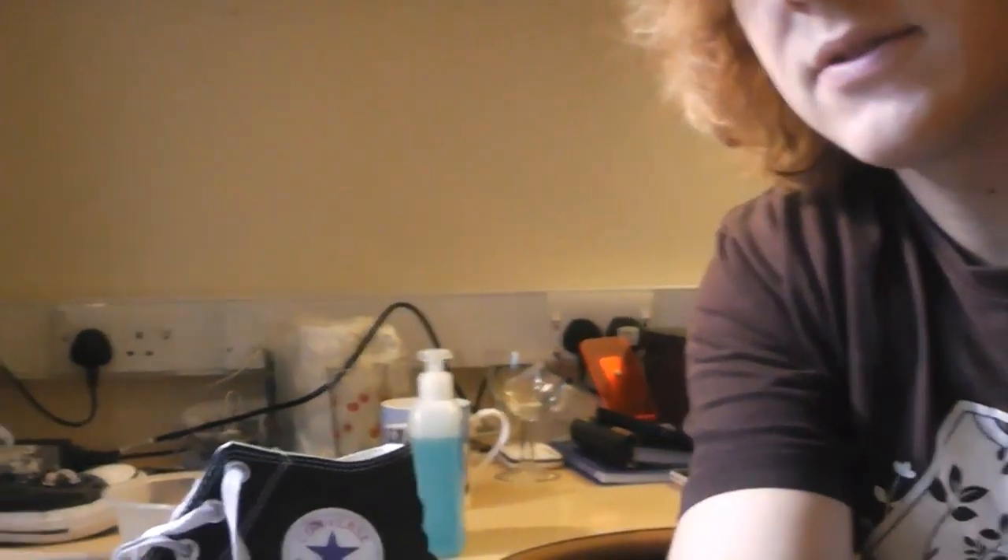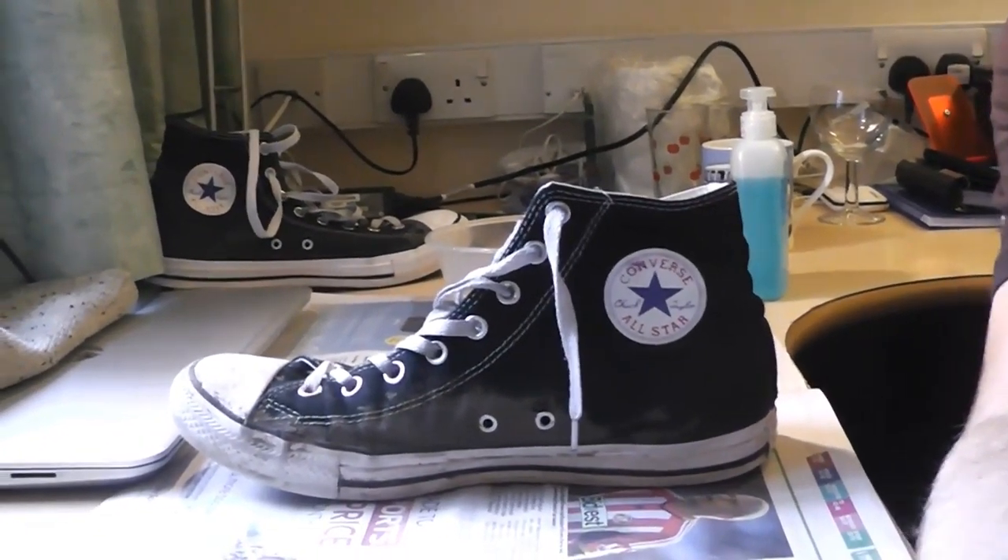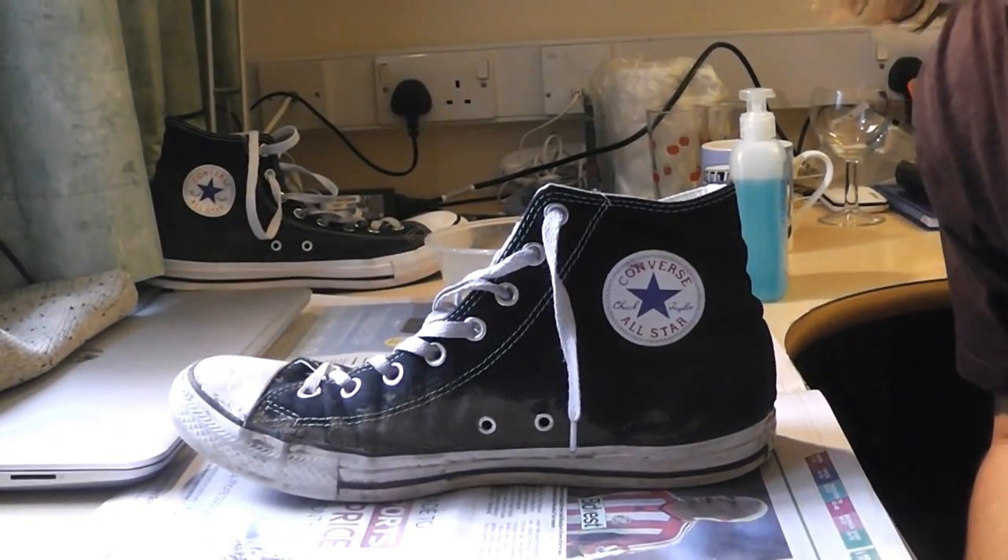As you can see from this level, I have my nice dirty Converse, and I'm now going to show you what to do with that.